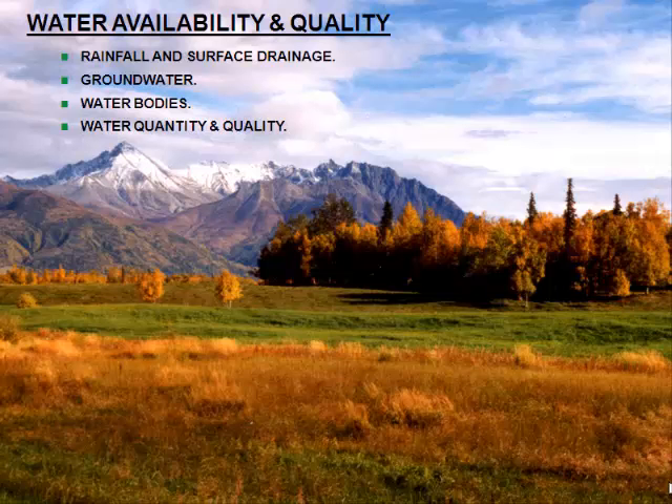Water availability and quality — you could say, even before you look at a topo map, find out if you have any water availability, because if you don't have any water, why go through the design exercise? You're looking at various sources: rainfall and surface drainage, groundwater which is becoming more highly regulated, and existing water bodies. Where that water is coming out of the ground is a huge political issue. If water bodies happen to be on the periphery of your property — a communally owned river, for example — withdrawal permits may not be available and you may not be able to take water out of a flowing stream.